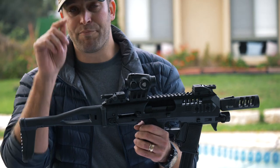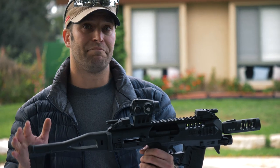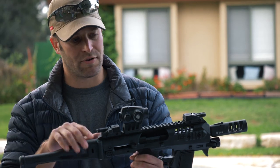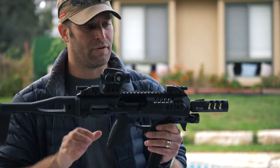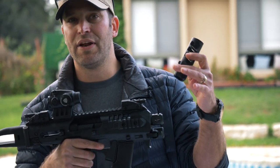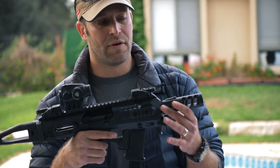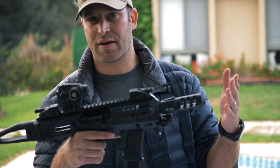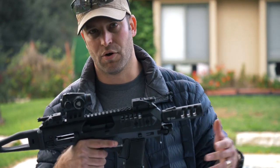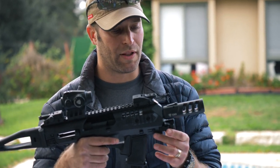We are the Aimpoint distributors in Israel, so we mostly recommend working with the Micro Series by Aimpoint — either the H1, T1, T2, and so on, whatever you have. Moving forward to the front sight, and then the muzzle brake, a really cool item that makes the system look nice. Beside that, it allows close-quarters combat as well as breaking shields, mirrors, windows, or whatever. New item, really nice, goes very well.